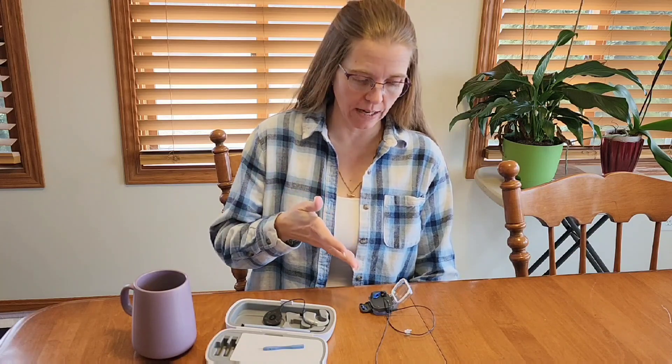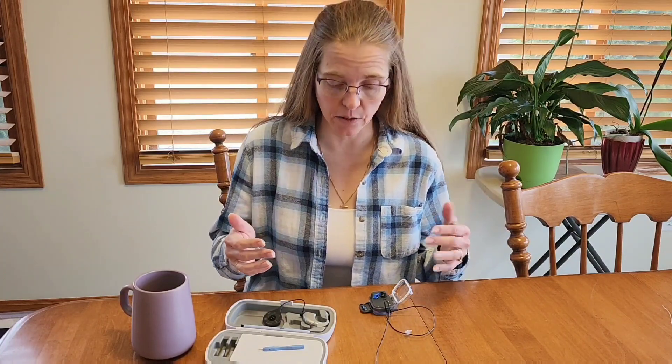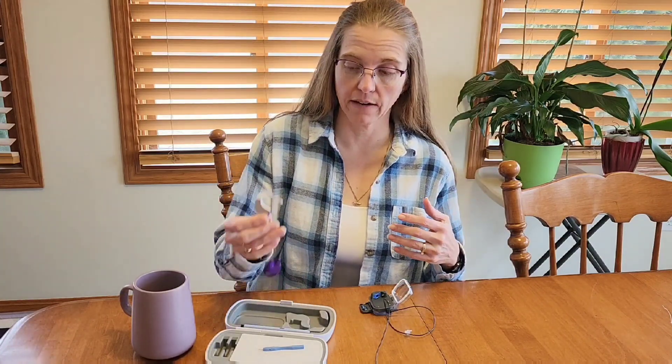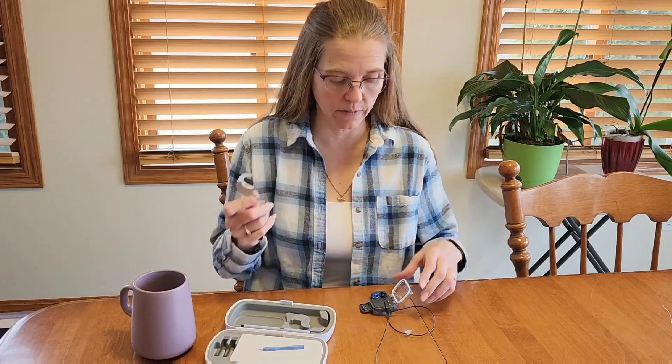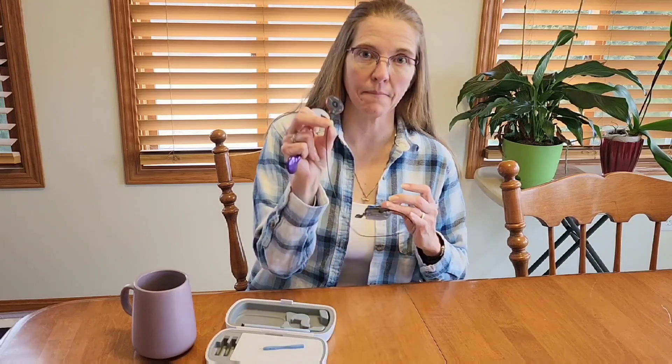Hey everybody, it's Rachel here with Two Ears Are Better Than One. In today's video, I'm going to show you how to assemble your mWaterproof battery — it's actually very quick and easy to do. To do this, you need to have your processor with the battery removed and have the mWaterproof battery with the SlimHP Aqua mic.